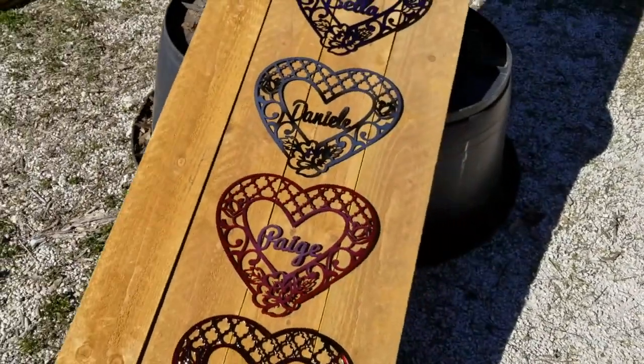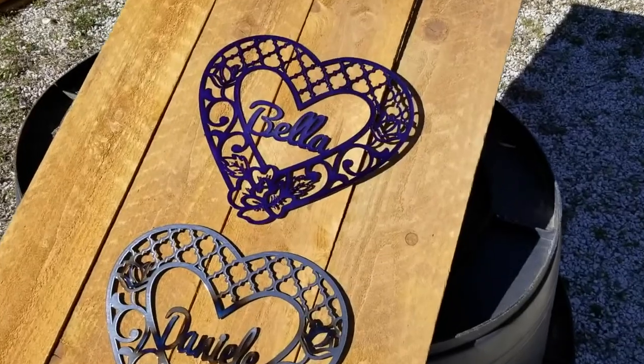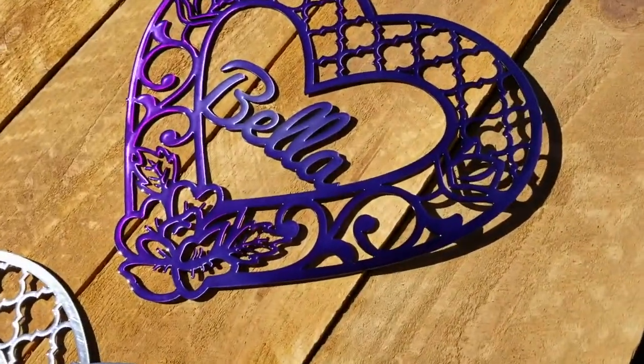I can make anything custom, I can make them bigger. Anything that you want to custom order is going to start out at a minimum of $200.